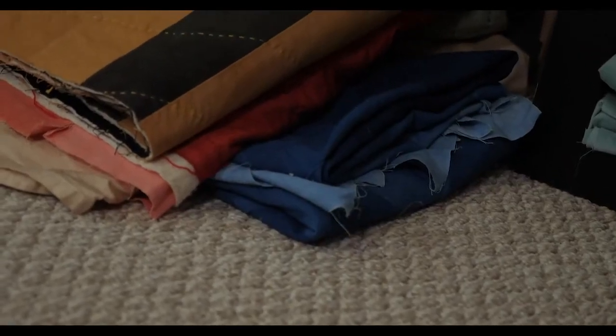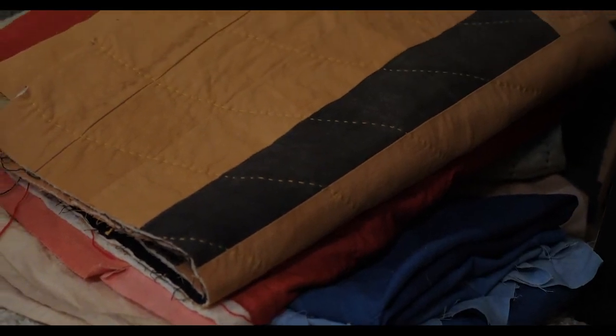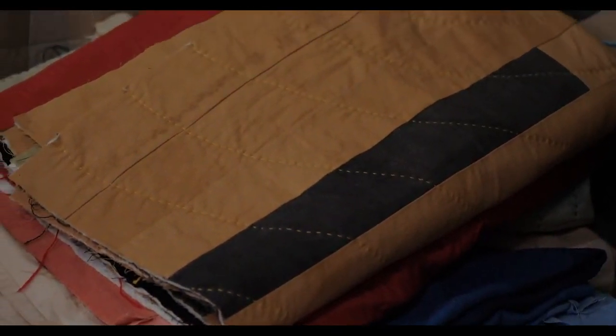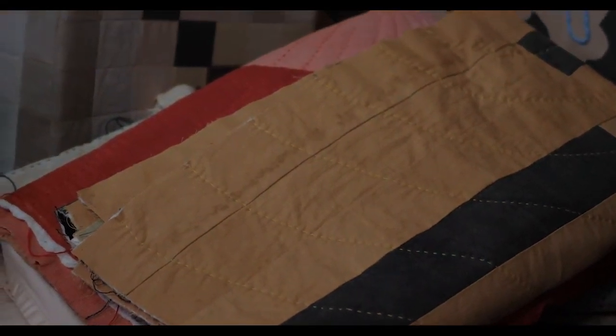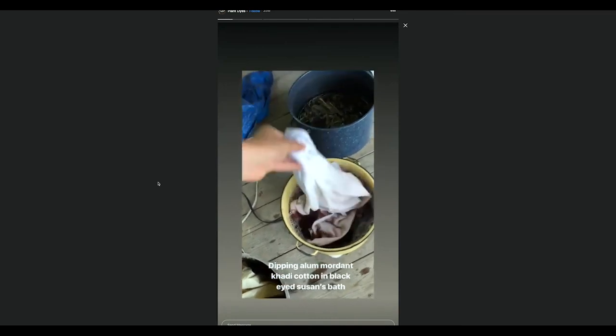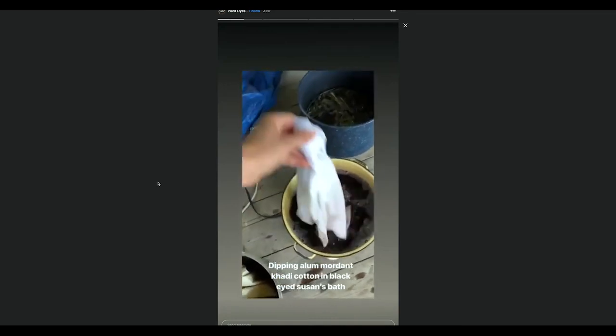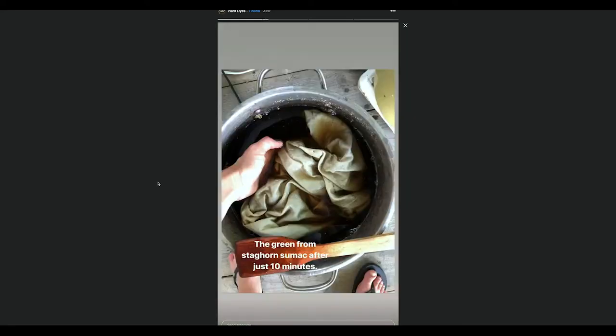I've been walking dogs off and on for 10 years, and when I started getting into natural dyeing, I would see other dyers use materials, look them up, and then look for them on my walks. One of my first foraging trips was Druid Hill Park — they have Osage orange trees. You need the heartwood for it, but I just took some bark and a branch that had fallen down, shaved it up, and boiled it.